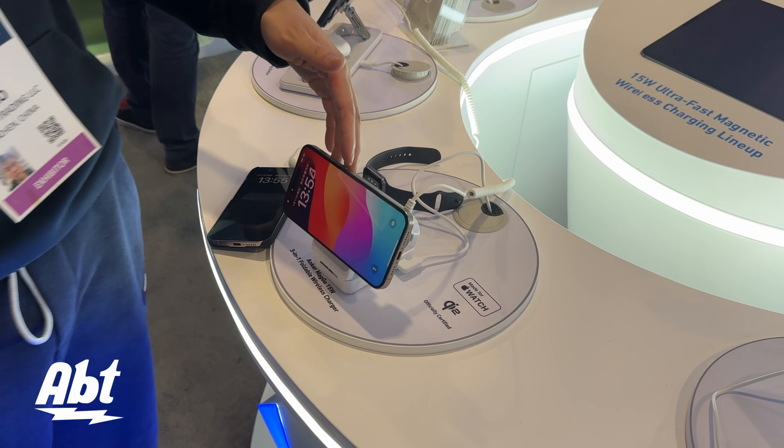We upgraded — if you guys remember, we had a ball last year with Qi1, so this year we upgraded that to Qi2. And this is not just a wireless charger. If you look at the back of it, it's a socket or outlet, and also has two USB-C and two USB-A ports. It's pretty popular. We call that the ball.